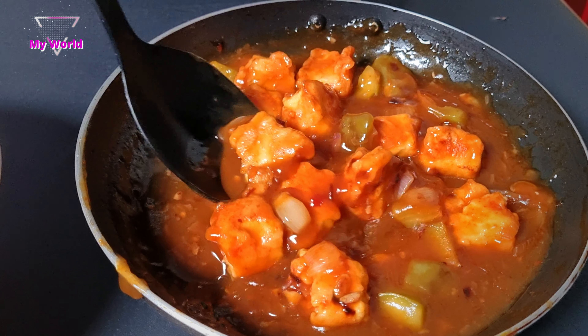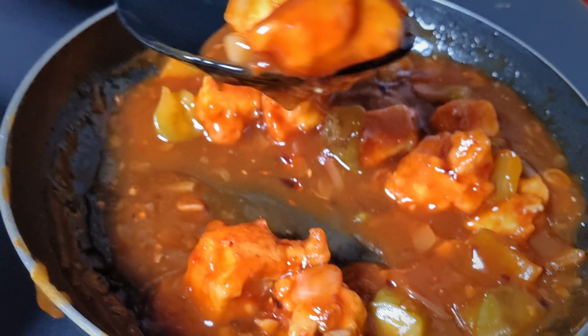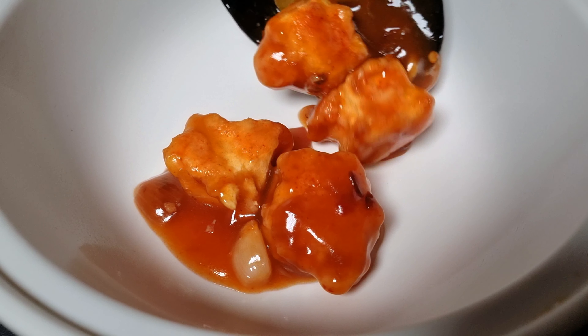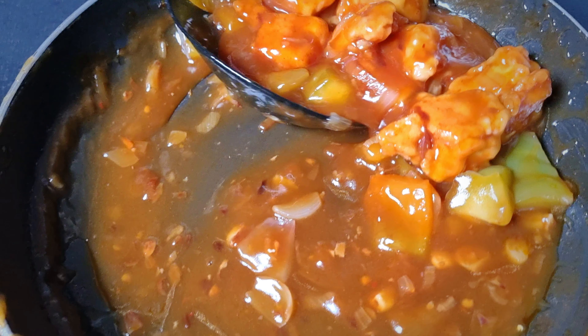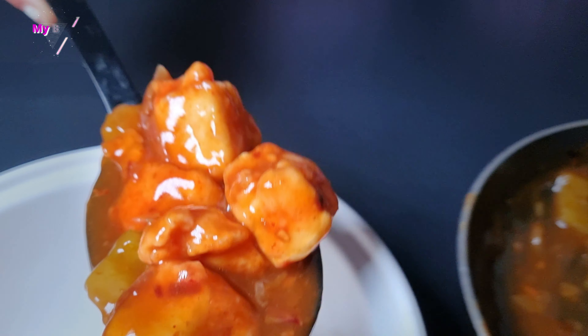Our homemade restaurant style chili paneer gravy is ready. Let's serve it. You can serve it with a little bit of roti or fried rice. Let's give this a little garnish of oil.